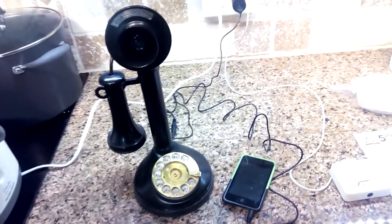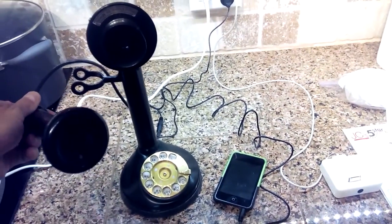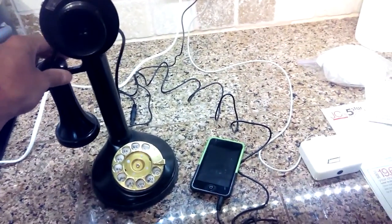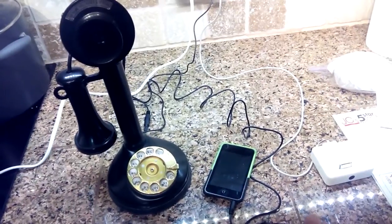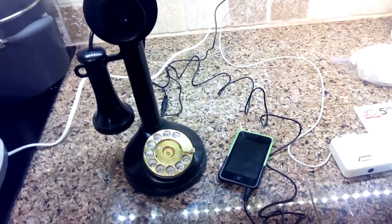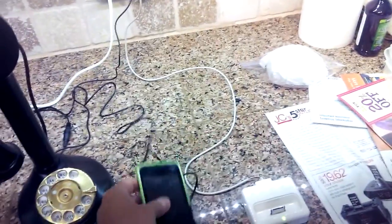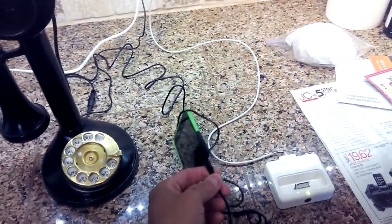What I have here for sale is an old handset for a telephone that I've converted to play music out of an iPod, or really any cell phone or Android device — anything that's got a phone jack. You could hook it up to a dock if you wanted to. It's just got a regular phone jack and power.